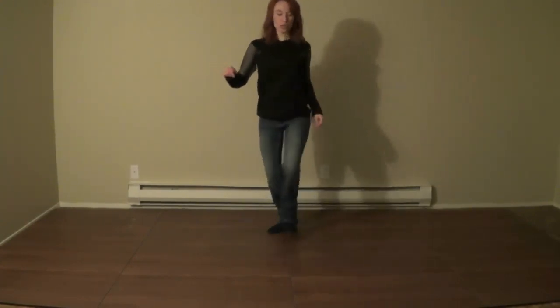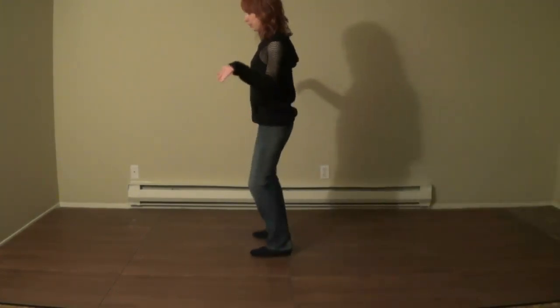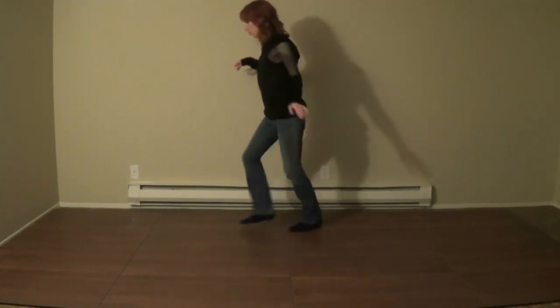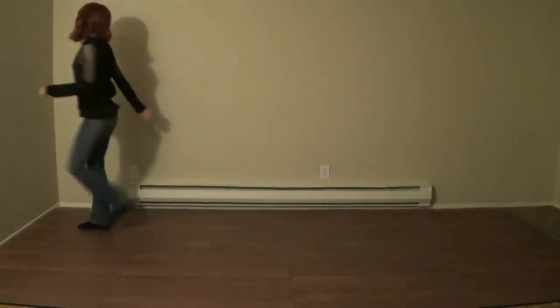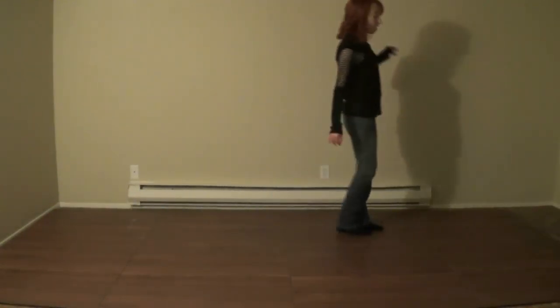Tap, tap, tap. Toe heel stomp. Toe heel stomp. Step for a turn. Crossing triple. Hips, hips, hips. Behind side cross. Point and point and heel and heel and walk. Triple step. Step half turn. Triple step. Step drag it in. Step drag it in. And it starts over.